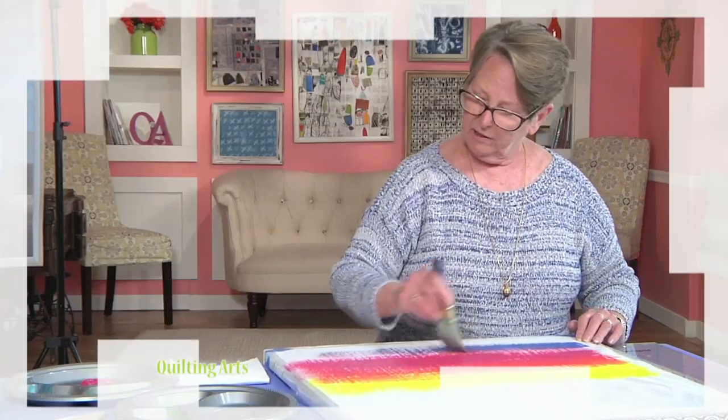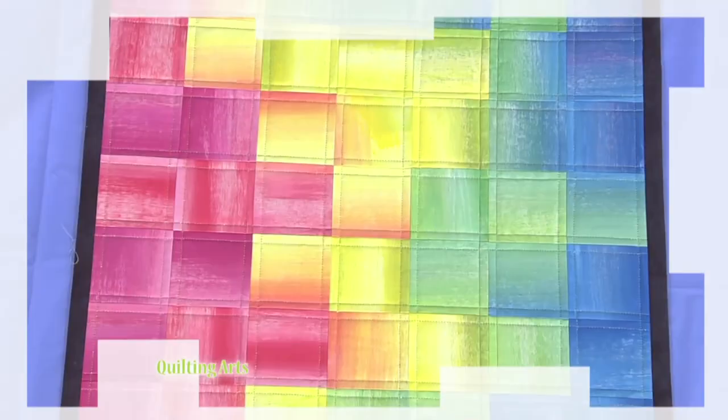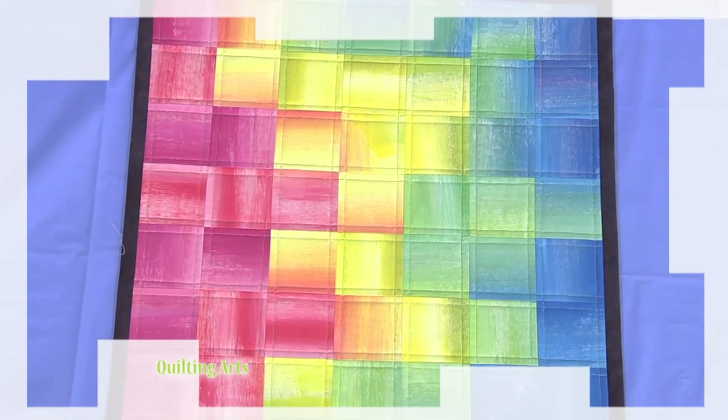Then Ann Rebelli is back for another lesson on painting on cotton, this time on a thinner canvas with a dry on dry technique. Over the Top Designs today on Quilting Arts.